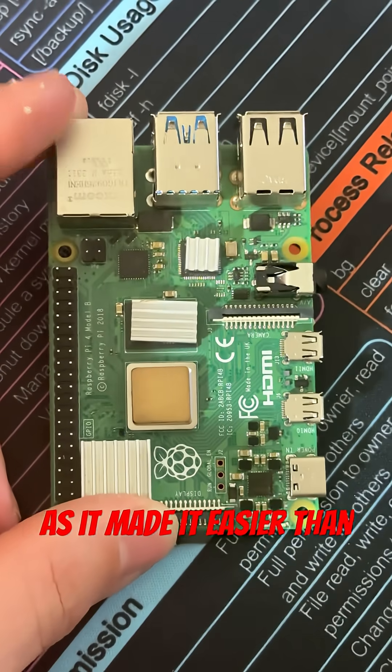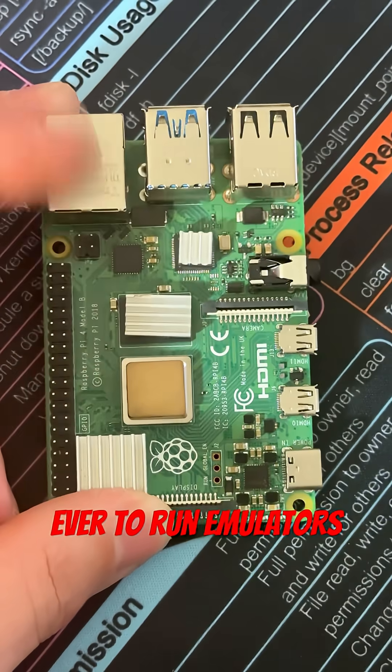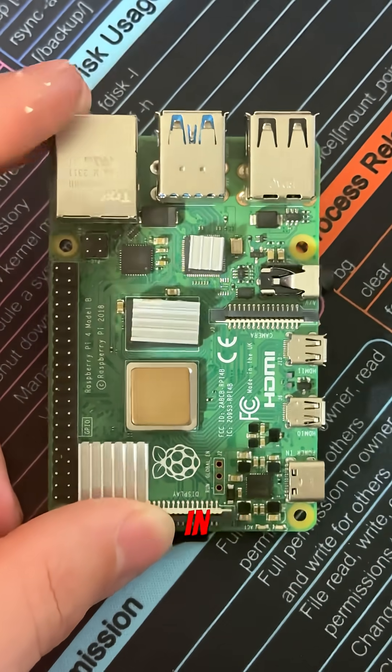Now when the Model 4B came out it was legendary as it made it easier than ever to run emulators, web servers, and anything running Linux as it booted in seconds.